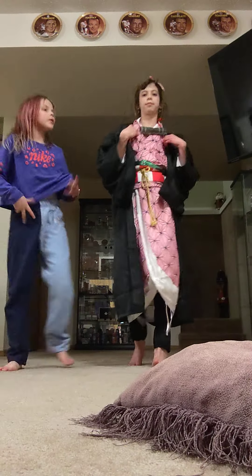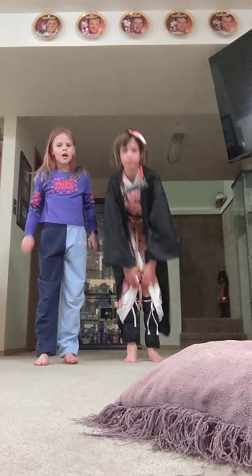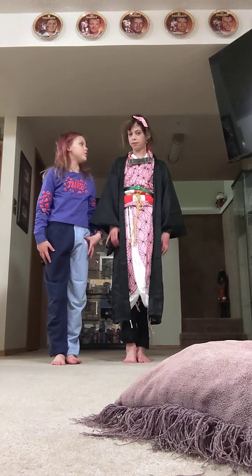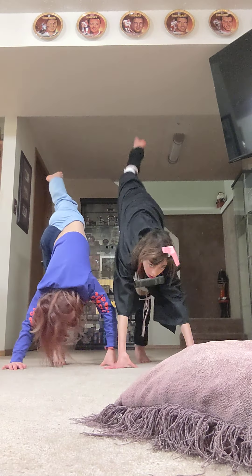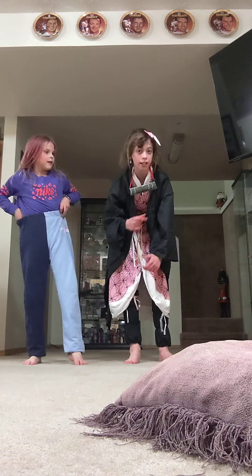So first, what we're going to do is just this. And then you can pause the video if you need to. Then you're going to put one leg up. And you always do the other side as well.